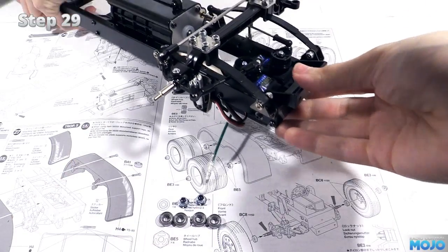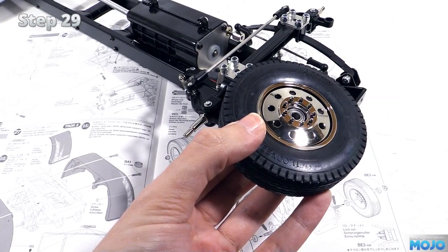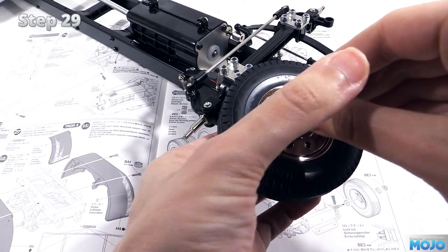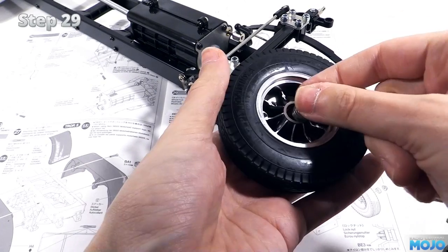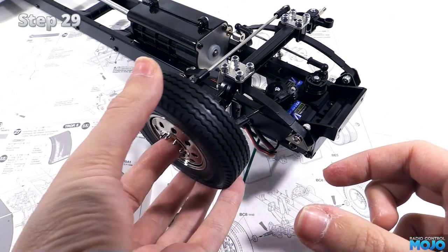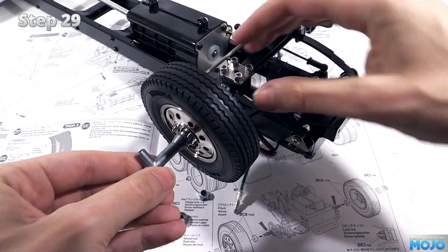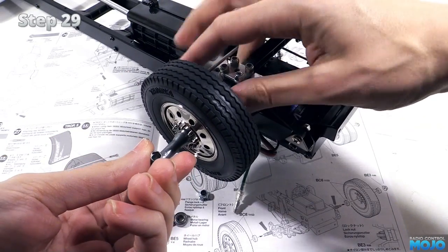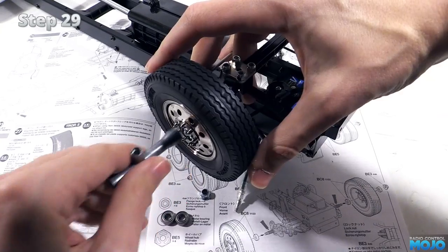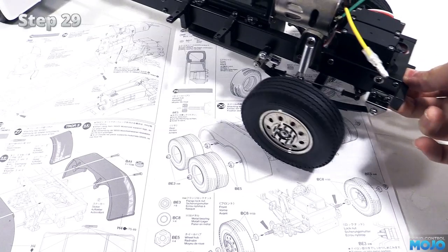The front wheels are just like the ones on a rear wheel drive buggy — the bearings fit inside the wheel. This keeps the hubs nice and small, which is ideal for a scale axle. Press the bearings in keeping them nice and straight. Pop the wheel over the axle and follow it with a nut. The length of the shoulder on the axle means we can just do up the nut until it stops without having to worry about clearance. Same on the other side, which leaves us with a rolling chassis.